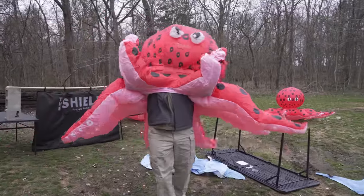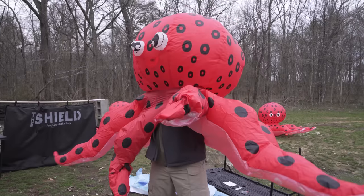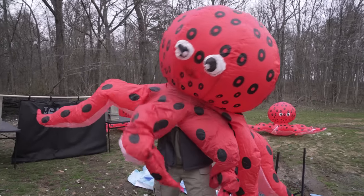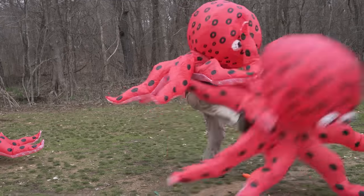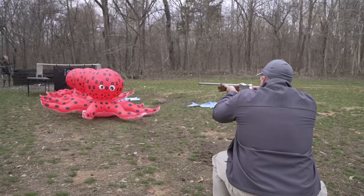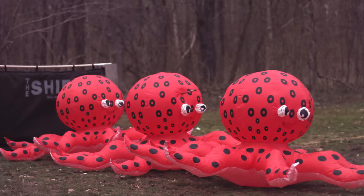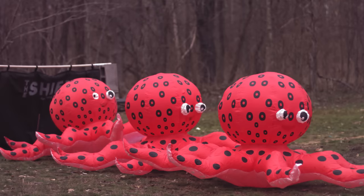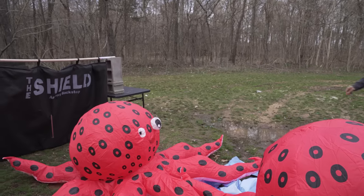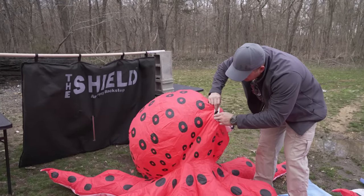You know what's even more terrifying than sharks? Giant octopuses! So next, we're going to find out how effective the harpoon gun would be against a giant octopus. That guy in the back looks like he got it the worst — right through the eyeball.